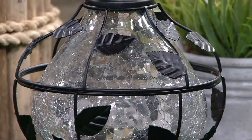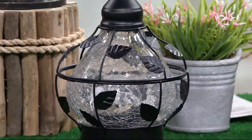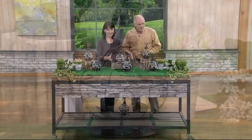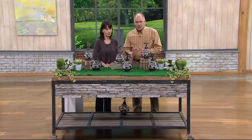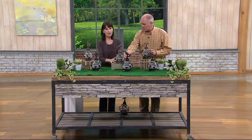Marika Vittori, how are you? Hi Dan, so nice to see you. You keep coming up with some of the coolest stuff. And we've got two different versions here — we've got bronze or we've got black. But then we have some choices in which little critter we want on the top too.